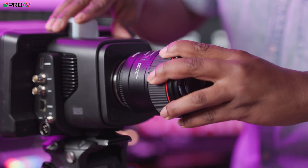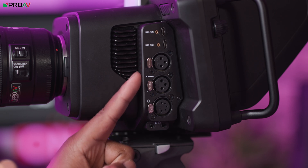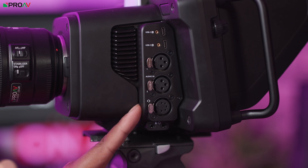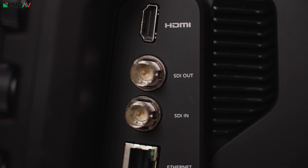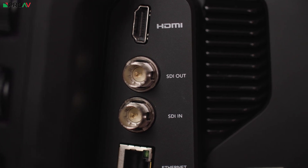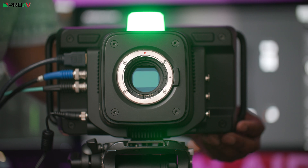Along with the new sensor, it now has a Canon EF mount, two 3-pin XLR ports for audio in and a 5-pin XLR port for talkback headsets. This camera now also has 12G SDI in and out, as well as two, four and six-stop ND filters that can be adjusted directly on the camera or remotely via the ATEM software control app.